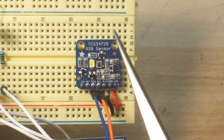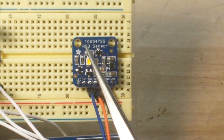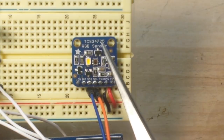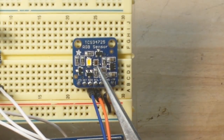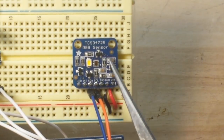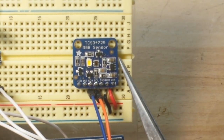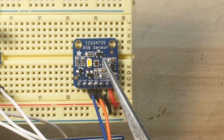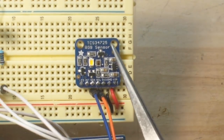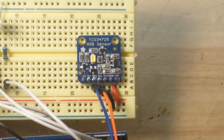Alright, this is the Adafruit TCS34725 RGB sensor. You can see the little sensor right there. We've got a nice bright white LED and the supporting hardware around it, including a 3.3 volt regulator, so you can power this from 3.3 volts or 5 volts. Works very nicely.